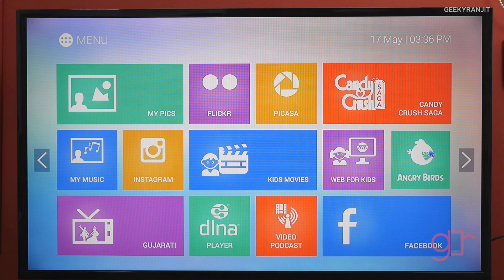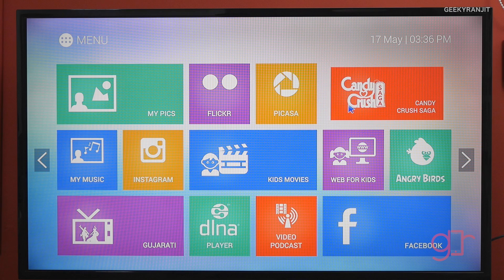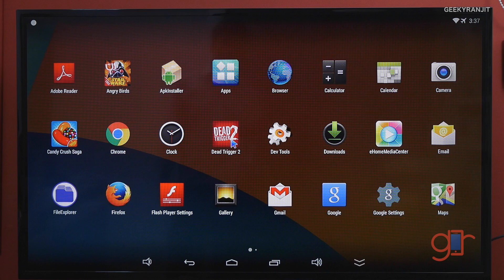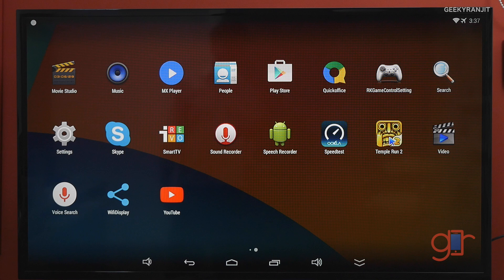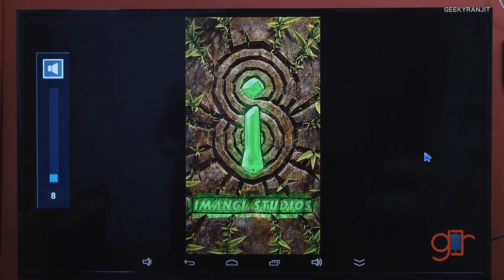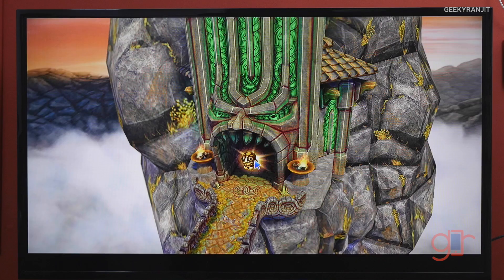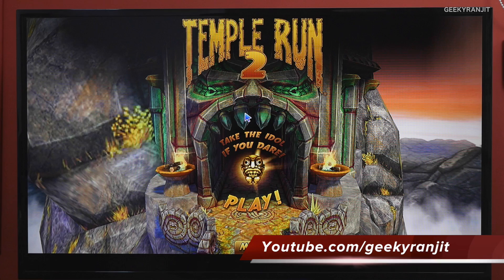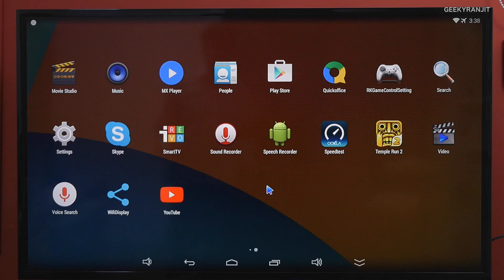You can also play some games — Angry Birds worked fine, but most other games did not. Going back to the Android home, I downloaded Dead Trigger and Temple Run 2. They installed fine, but since this device has no touch feature, games that expect touch inputs get stuck — you simply can't navigate past menus. The same problem occurred with Dead Trigger 2; it installed fine but you can't proceed past the menu screens.